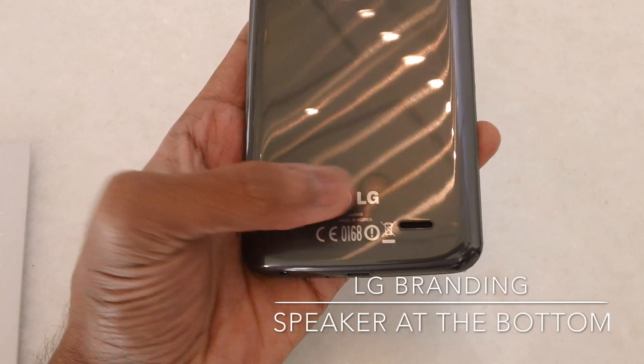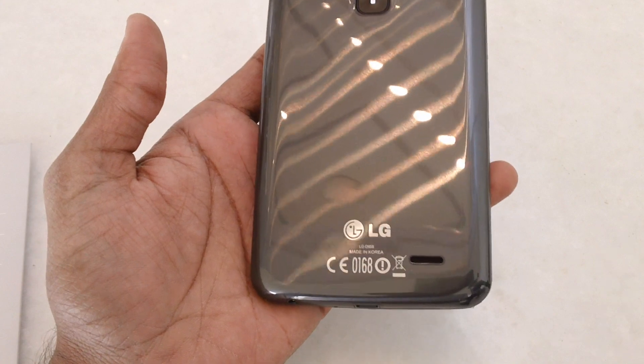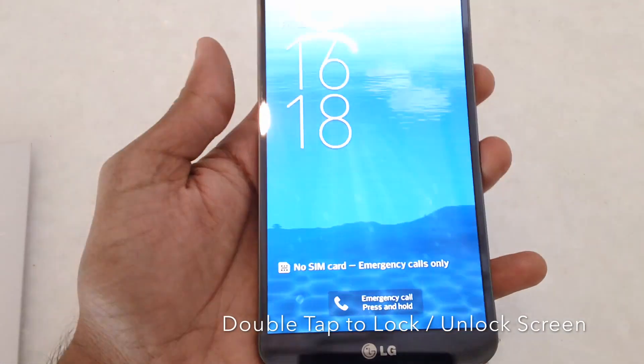On the bottom you have the LG branding and the speakers. The speakers would actually give you better audio output because this is a curved device, so when you place it on your desk the results would be actually better when compared with other devices.